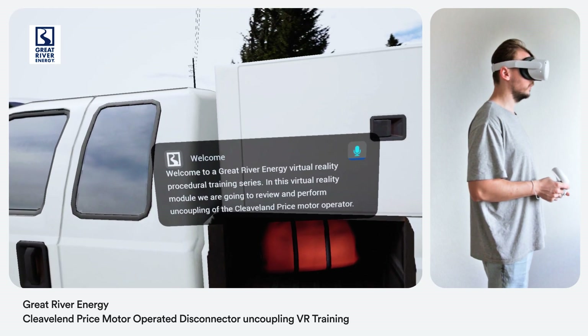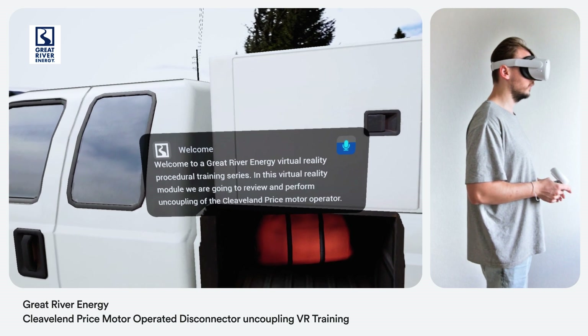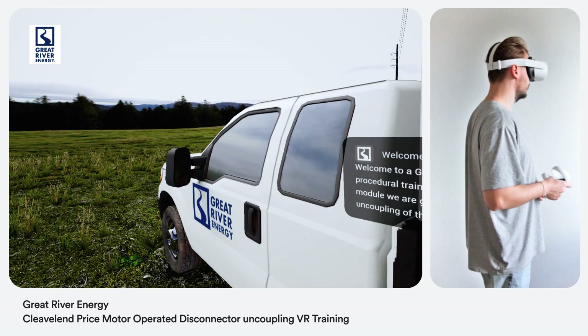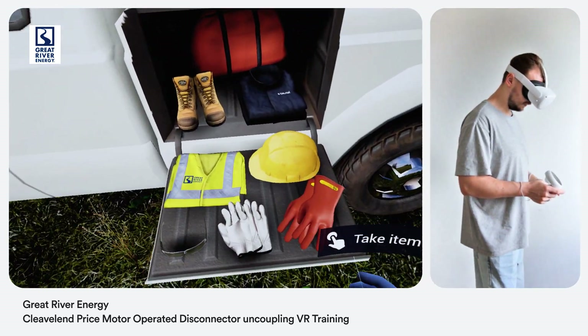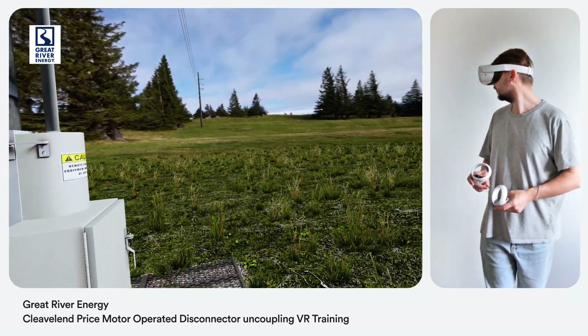Welcome to a Great River Energy virtual reality procedural training series. In this virtual reality module we are going to review and perform uncoupling of the Cleveland Price motor operator. Select and put on PPE for a given hazard risk category, including class 2 rubber gloves, eye, head and face protection, and flame resistant clothing.